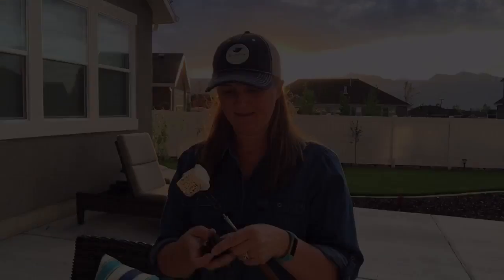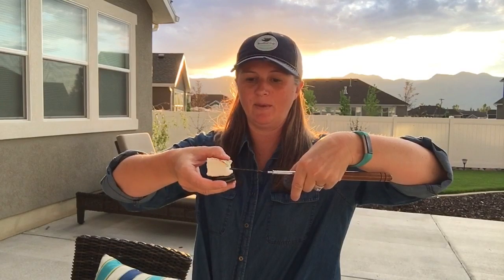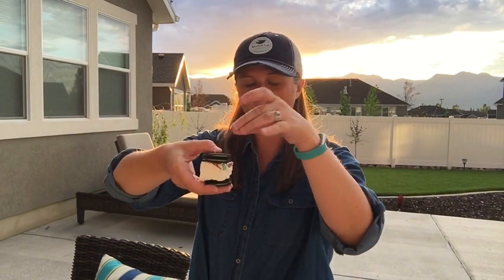Since we're using the Oreo Thins, we're gonna double up and do two cookies with one marshmallow in between. This will get a little tricky if you're trying to pull the marshmallow off, but you basically want to pull it off on the bottom layer, and then you can add your top layer of cookies and squeeze them together for the most beautiful chocolate mint s'more. Look at that.